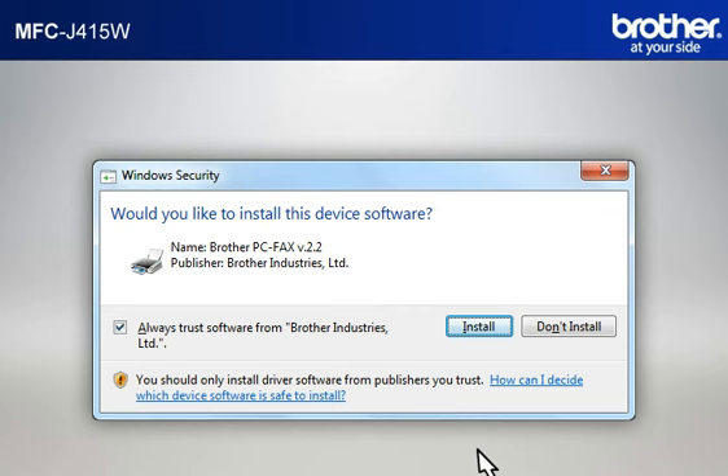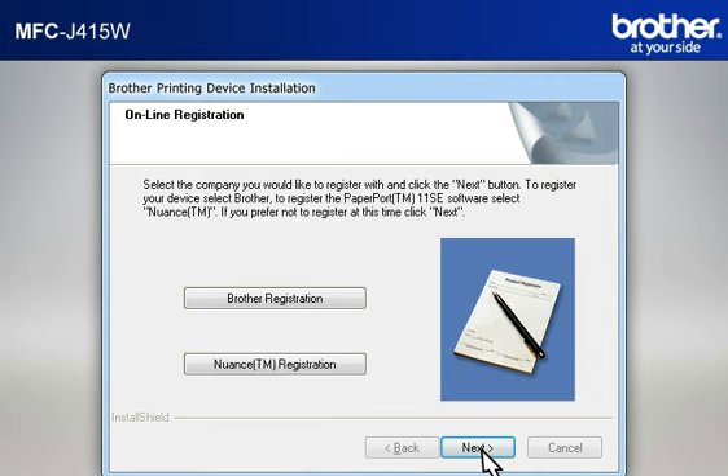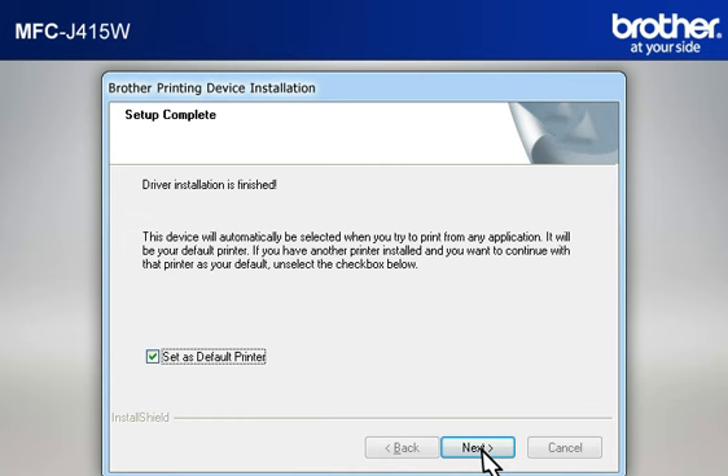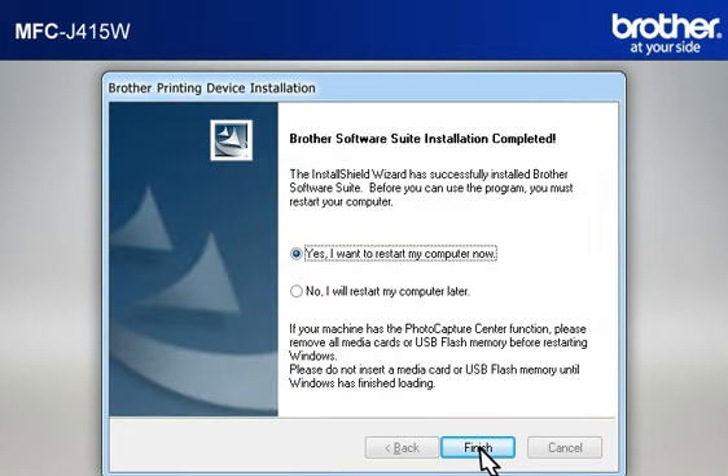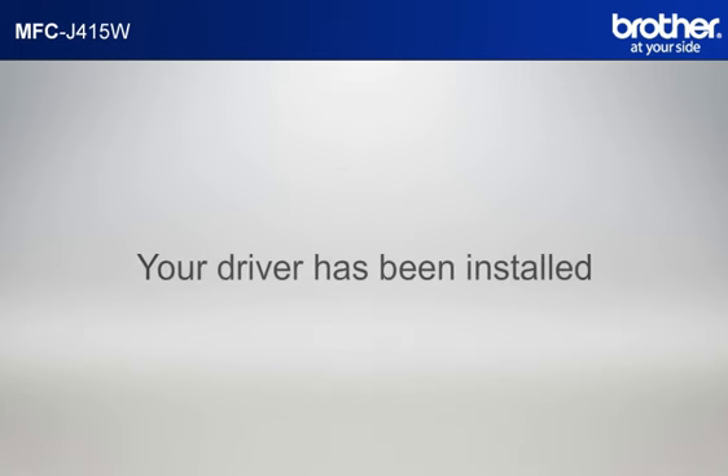If a Security window appears, check the Always Trust Software from Brother Industries Limited box and click Install. At the User's Guide window, click Next. At the Online Registration window, click Next. At the Setup Completed window, check Set As Default Printer and click Next. At the Brother Software Suite Installation Completed window, select Yes, I want to restart my computer now and click Finish. Please note that you will need to reconnect to your network once Windows 7 has restarted. Your driver is now successfully installed and you should now be able to print wirelessly.